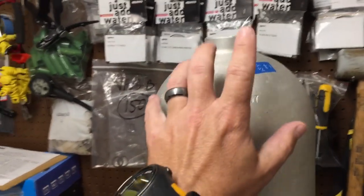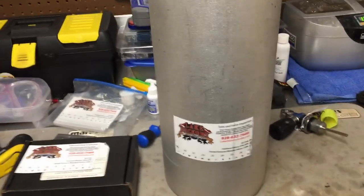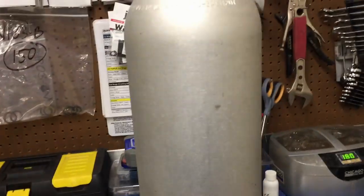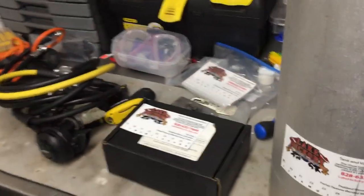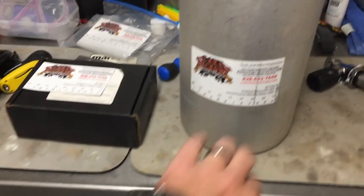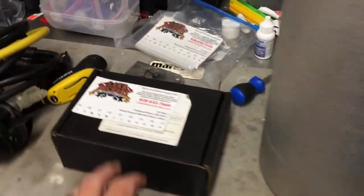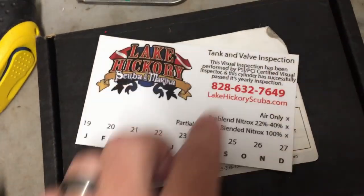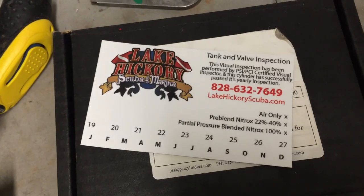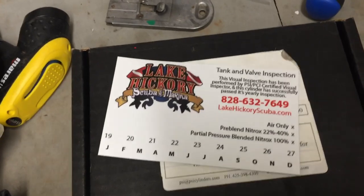I've got a customer cylinder here. This just got back with a brand new Hydro and I've just performed my visual inspection. The only thing I have left to do is replace the valve, put some air in it, throw a new sticker on it, and then the customer can go out and have a good day of diving. I'm going to remove this old sticker and before I put the new one on, we're going to go over each component and have a better understanding of what a fill operator looks for when he fills the cylinder.